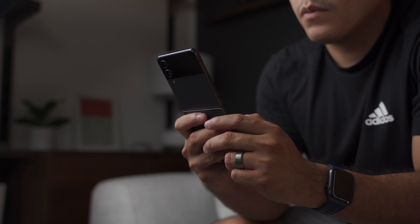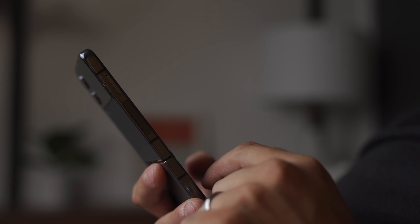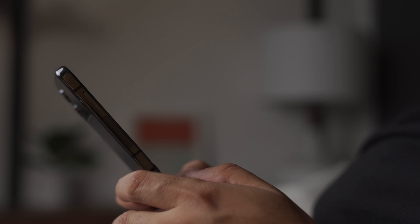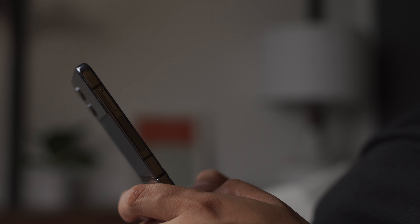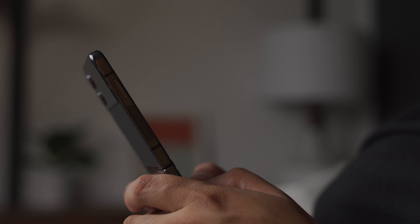Interestingly enough, this device has held up fairly well, and I've been rocking this without a case. It also helps to have an IPX8 rating. But really, in reality, a few weeks is a short amount of time to determine how this device will hold up — age, if you will. So only time will tell.